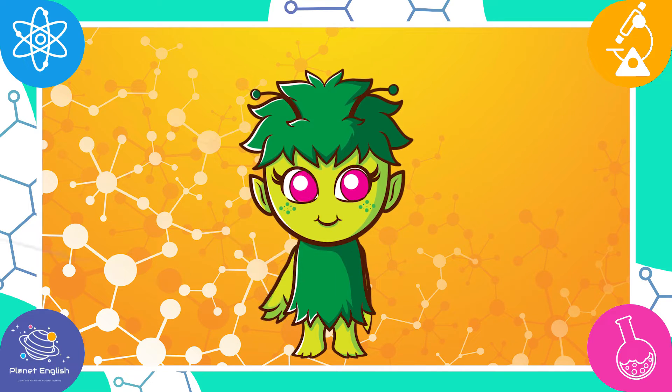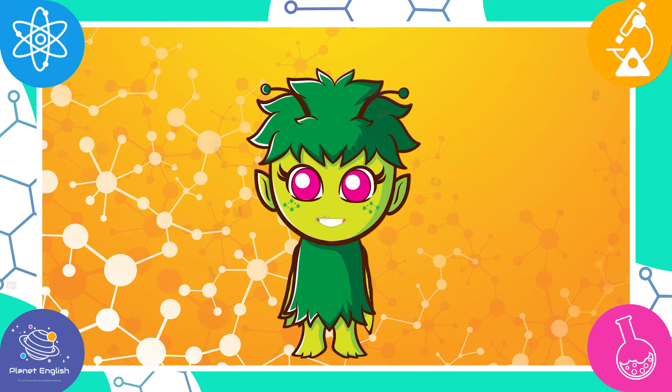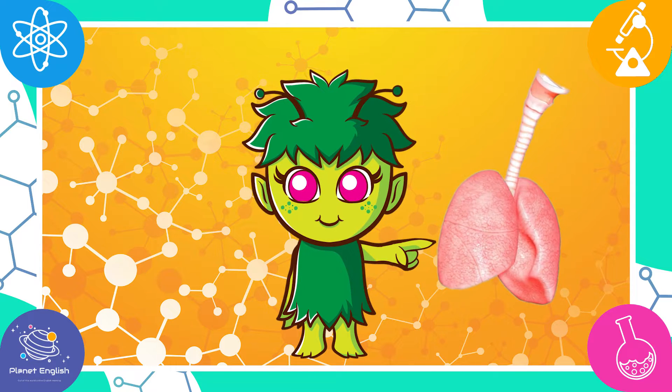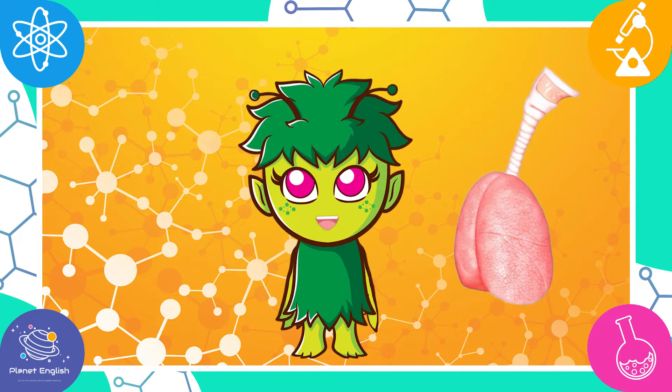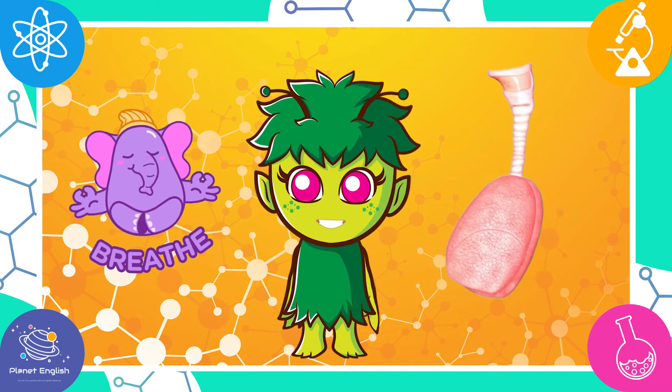Hello everyone and welcome to Fantastic Science. Today we are going to make a model of a lung. Lungs are an essential part of the breathing system of all mammals, and this experiment will show us how lungs work.